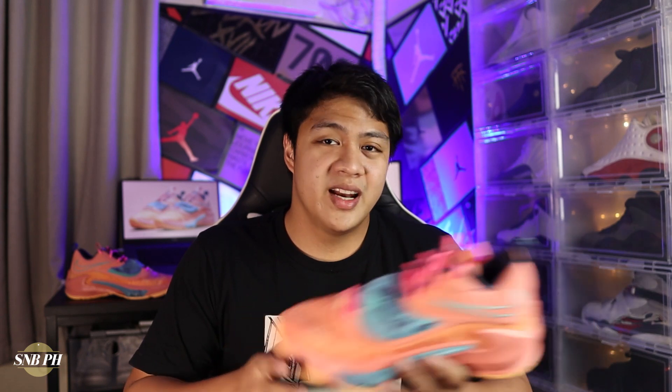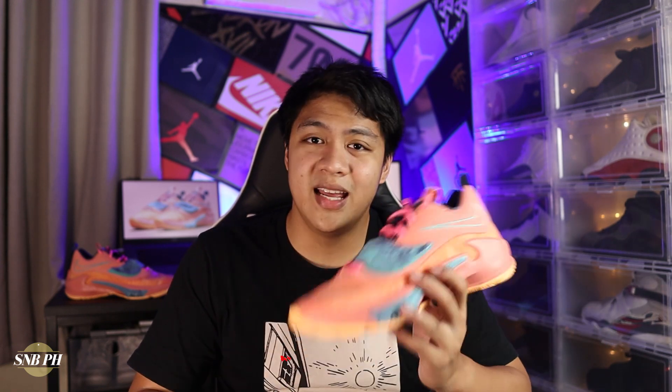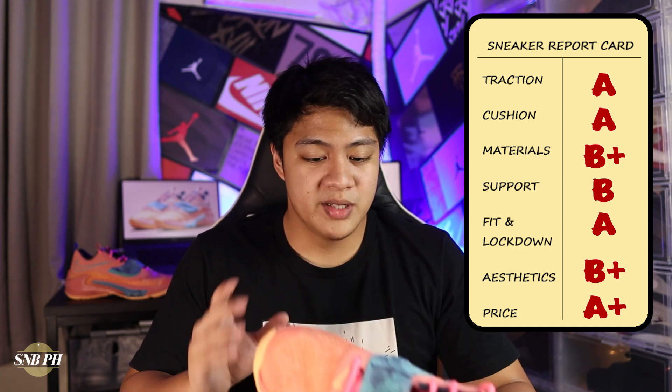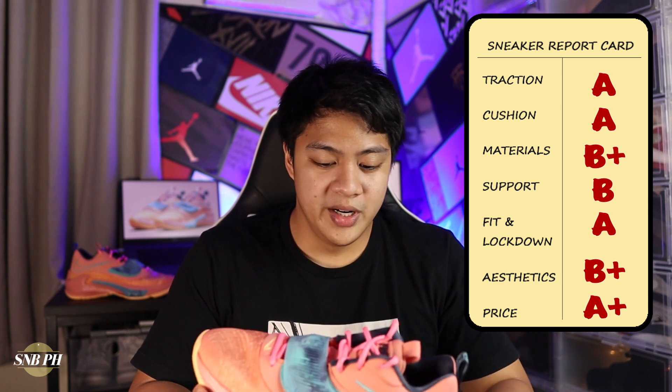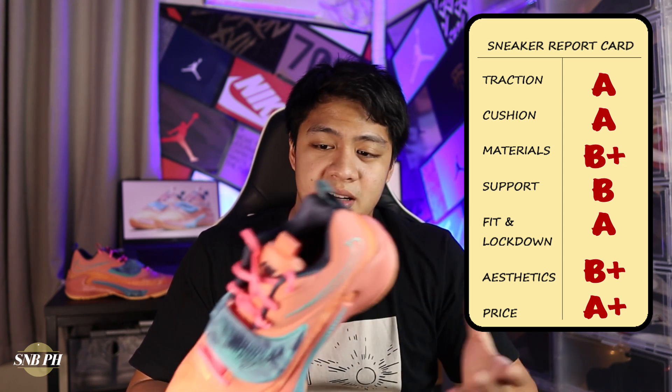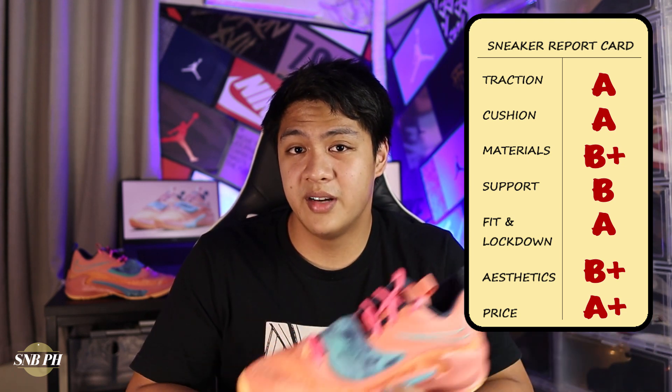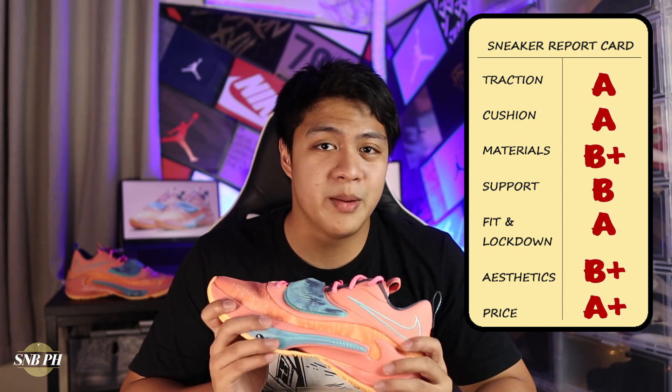For the price, the Nike Zoom Freak 3 retails for 6,795 pesos here in the Philippines, or 120 US dollars. There wasn't a price increase from the Zoom Freak 2 to the Zoom Freak 3, but there definitely was a major performance upgrade — the Zoom Freak 3 is so much better than the Zoom Freak 2, and miles better than the Zoom Freak 1. At this price, I think it's super competitive because it's one of the most affordable signature shoes on Nike, only more expensive than the Nike PG-5. So for the price, I'm gonna give it an A+. For 120 US dollars, you get really good traction — just wipe it often and play indoors — really nice bouncy cushion especially if you're a forefoot-heavy player, pretty comfy lightweight and breathable materials, really good fit and lockdown, adequate support, and a solid on-court aesthetic especially if you go for the right colorway. If you were to ask me whether to get the Zoom Freak 3 over the discounted Zoom Freak 2s and 1s, I would still suggest getting the Zoom Freak 3 because it is such a major upgrade from the two previous models.